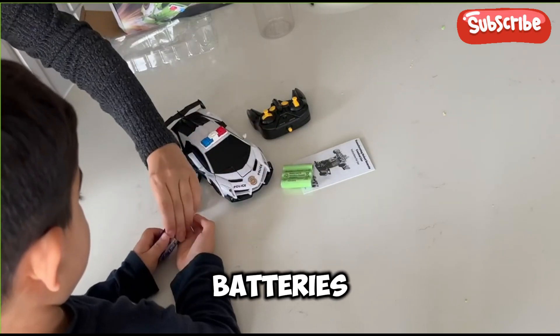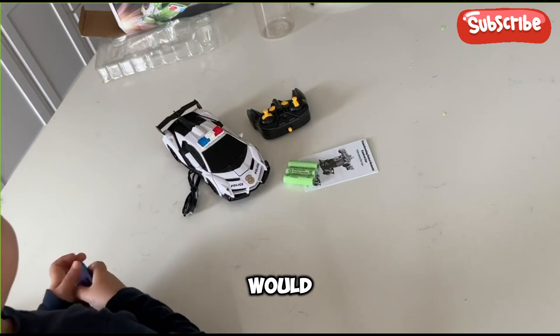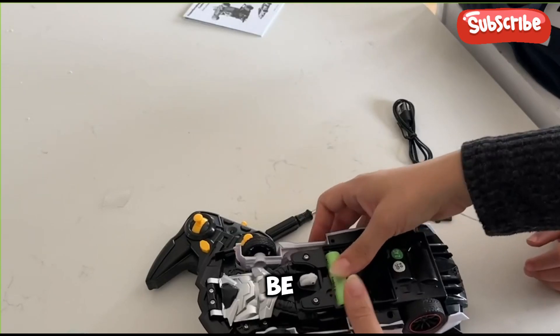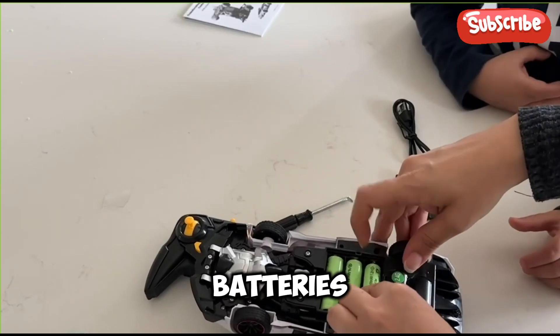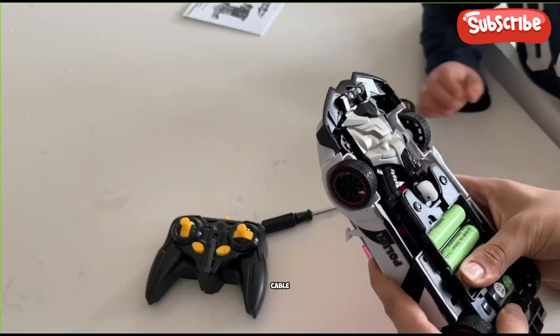These green batteries are rechargeable, so I'll show you how it works. Those will be inside the car, and once you put the batteries in you can close the lid. You will be able to recharge the car, so that's awesome because you don't have to keep changing the batteries — just recharge the car with the cable.